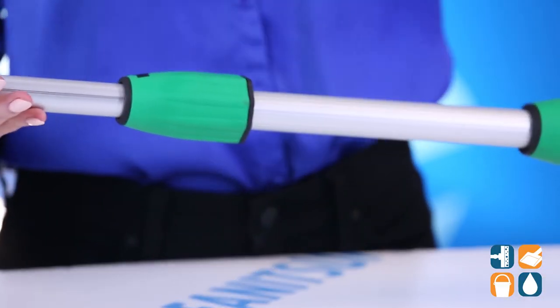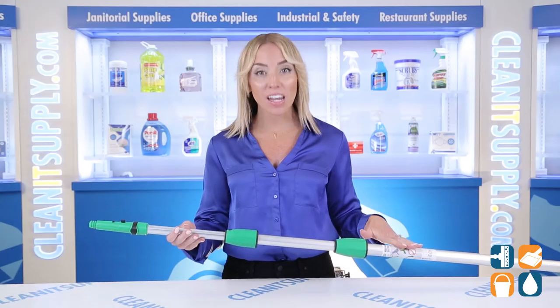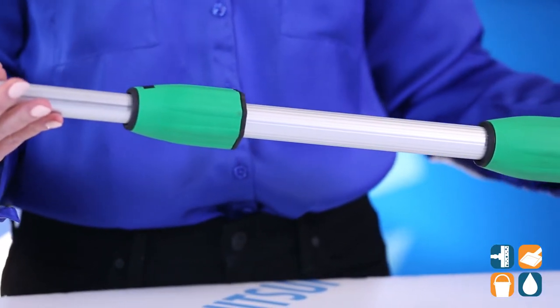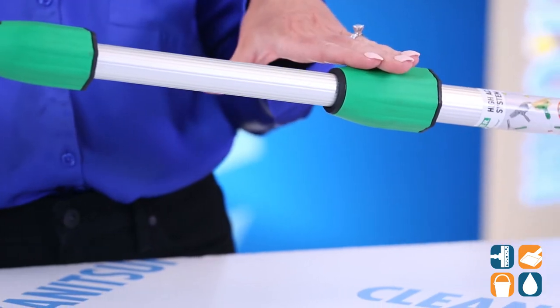It's time you reach new heights with this Opti-Lock Telepole from Unger. You can now work safely from the ground with this 3-section Telescopic Extension Pole. The durable design includes an anodized extruded aluminum pole with nylon locking collar.